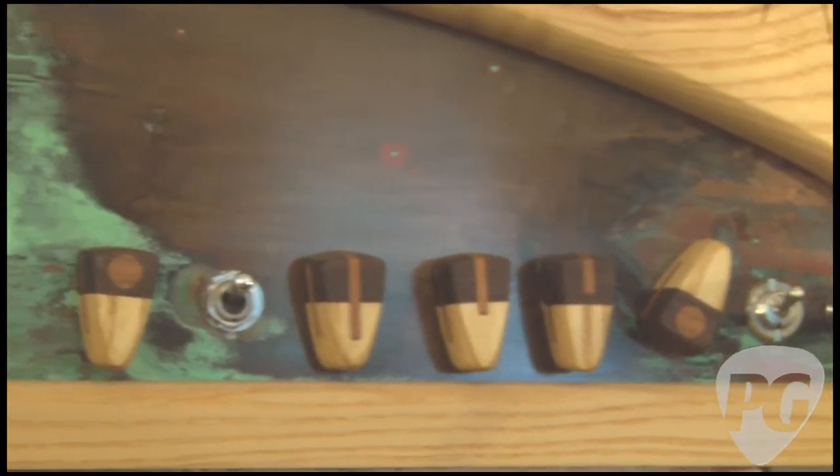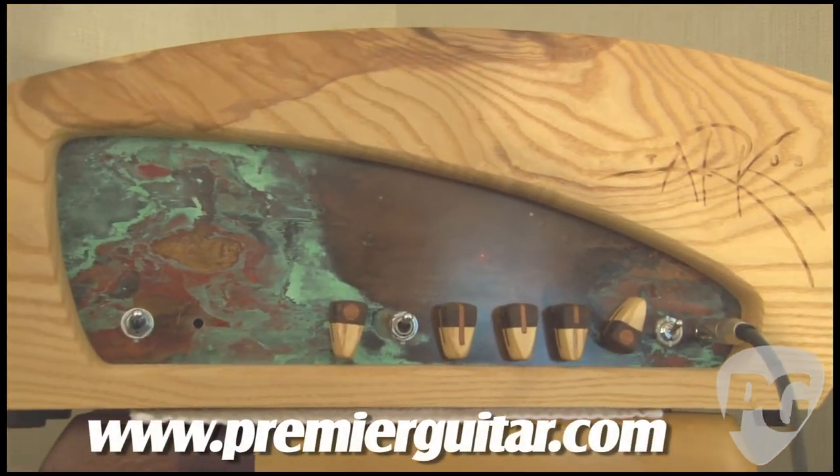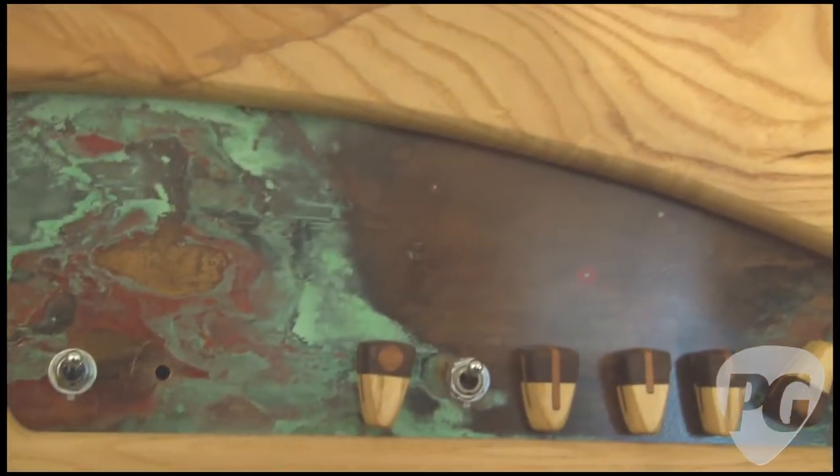This amp is my tribute to a Trainwreck-style amp, voiced the way I would do it — with a lot less power amp distortion, but still some in there. It's just how I would want it to sound if I was gonna have an amp like that.